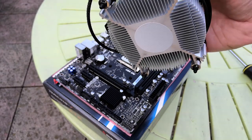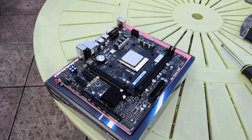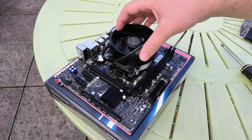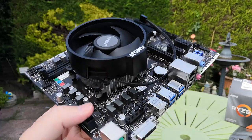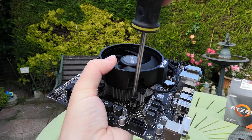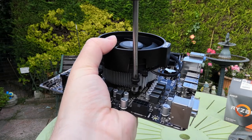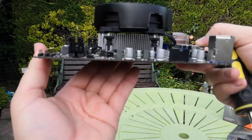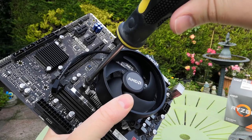These heatsinks come with pre-applied thermal paste. I recommend installing it with the AMD writing at the back so it doesn't block the RAM channels. It takes four screws to hold the heatsink down. I like to hold it so I'm getting a good connection between the heatsink and the bracket underneath, but you can do it on a flat solid surface as well — this is just the way I've always done things.